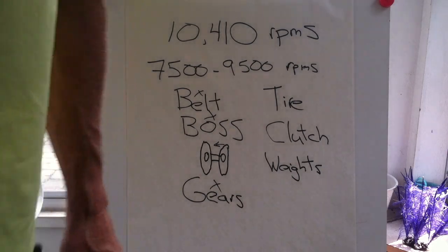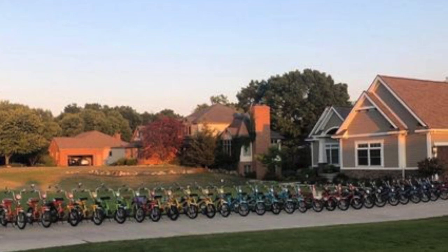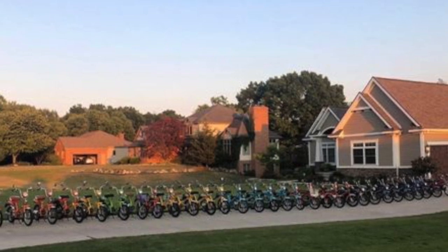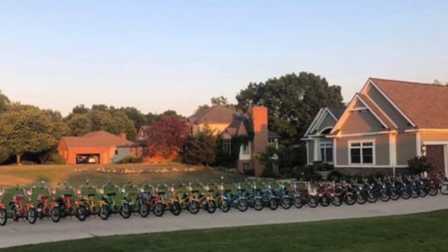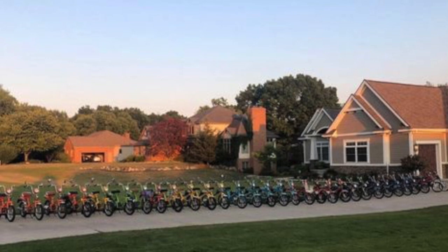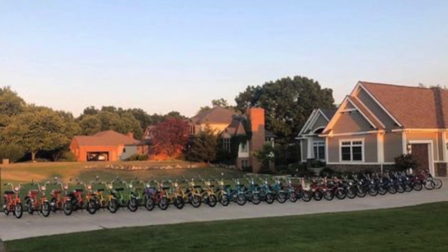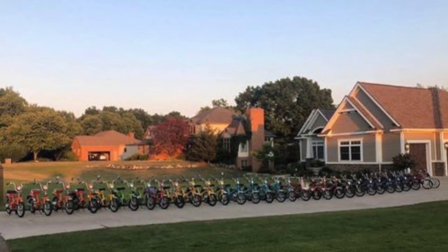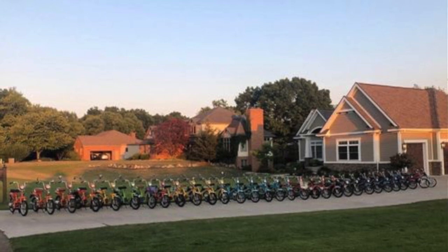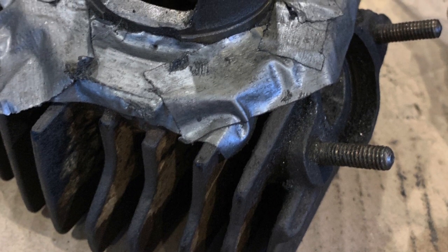After that long-winded lecture, I wanted to throw in a photograph that a fellow Express enthusiast sent me recently. This is their neighborhood Express gang in Michigan — I thought this was really cool. It's something we can all hope to strive toward in our own neighborhoods. I've probably had about that many bikes altogether — three dozen or so.